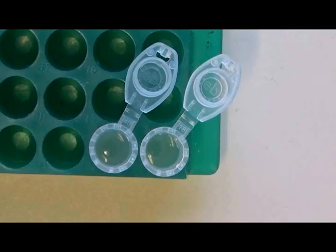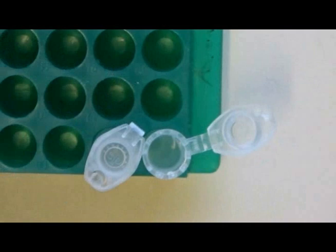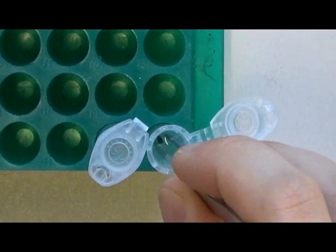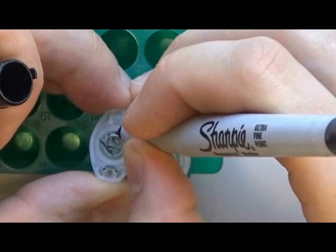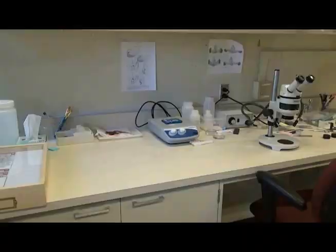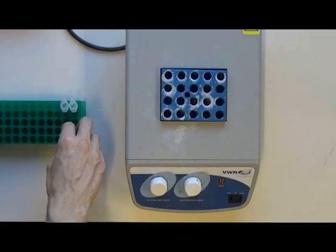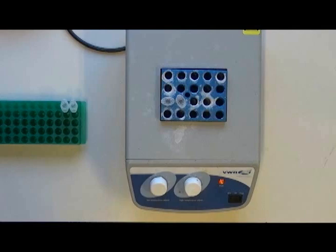I transfer the abdomens to my Eppendorf tubes, which are already filled with a 20% solution of KOH. An important detail to remember is to also label the tube with the name of the chemical inside — this is done for safety reasons. I then give the tubes a quick shake to ensure that the abdomen is fully immersed in the KOH. The chemical digestion process can take up to 24 hours at room temperature, or even longer for larger moths, so I like to speed it up using a heating block. This usually takes about 10 or 15 minutes, but I will check periodically to ensure that nothing is over-digested.